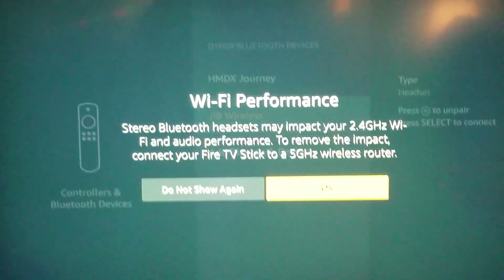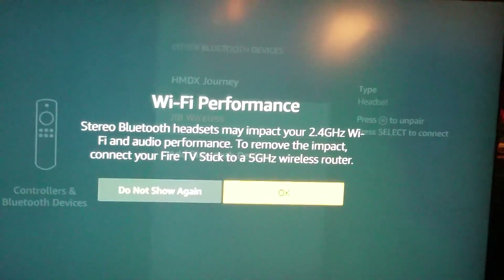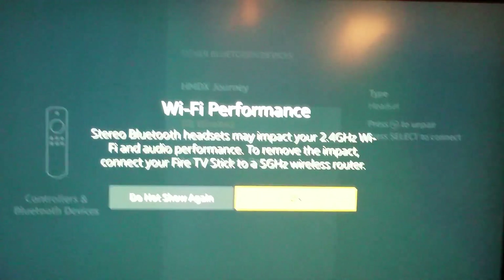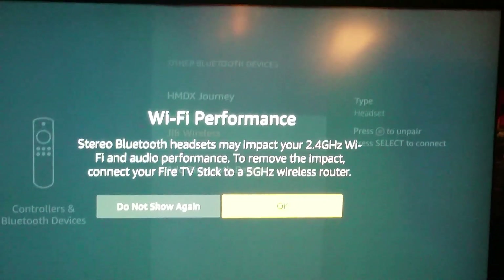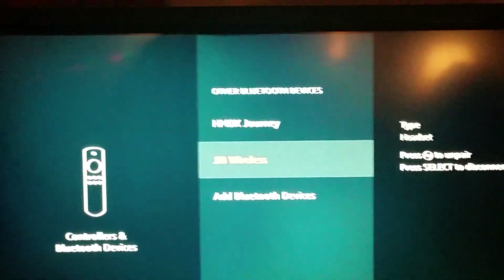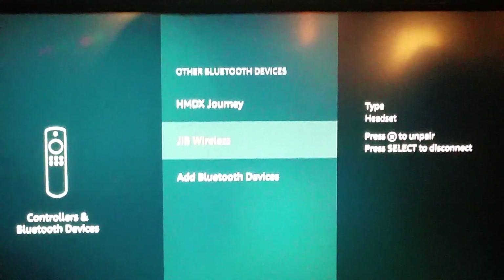I have noticed that, so it will impact that. They recommend that you connect to the 5 GHz wireless connection. My router has a 5 GHz and a 2.4 GHz, but the 5 GHz has not been functioning properly, so I've been having to use only the 2.4 GHz. But this is how to connect — just select OK, and you're connected immediately to the Bluetooth earbuds or headphones you chose.